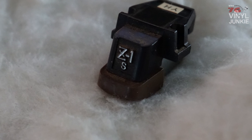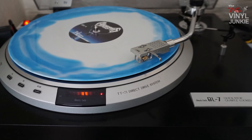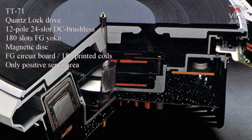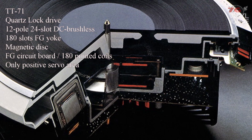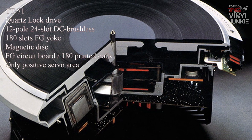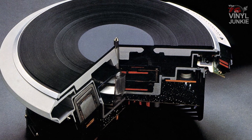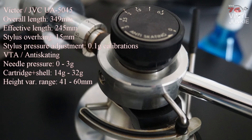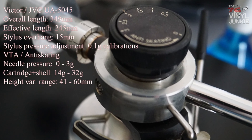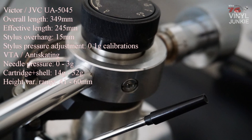The QL7 is a direct drive table which has a TT71 direct drive system. These drives were installed in the complete JVC QL line as well as in the Victor line in Japan, and it had many variations — the TT81, the TT101. The QL7 has a UA5045 arm, and the motor and arm are mounted on a Victor plinth with just a JVC logo on there. So basically this is just a Victor turntable.